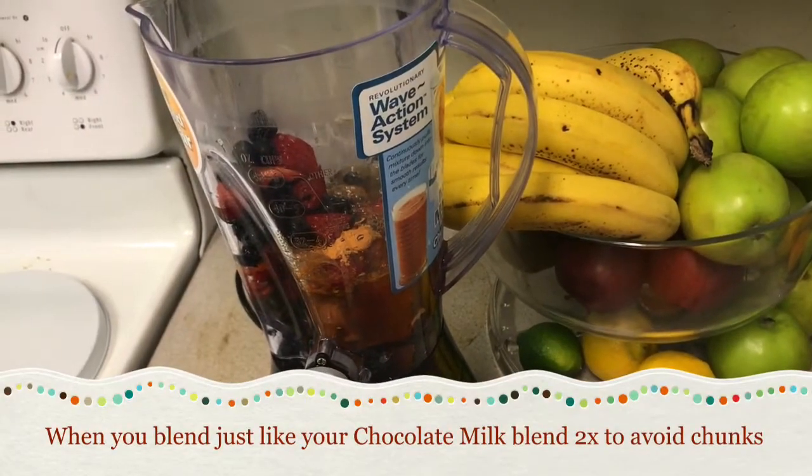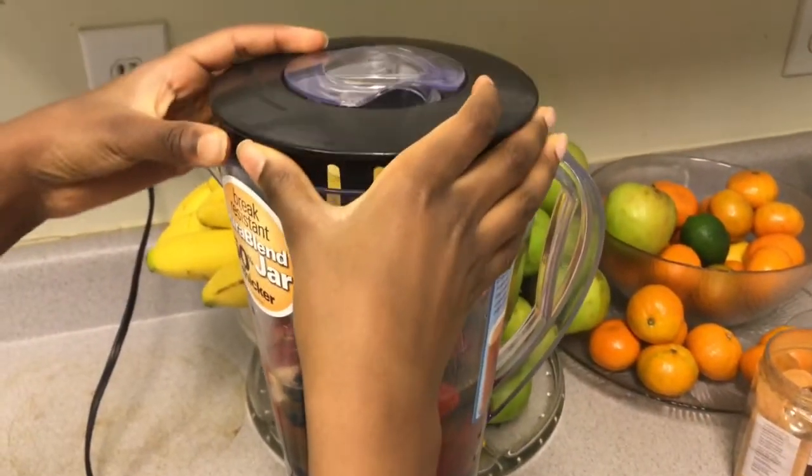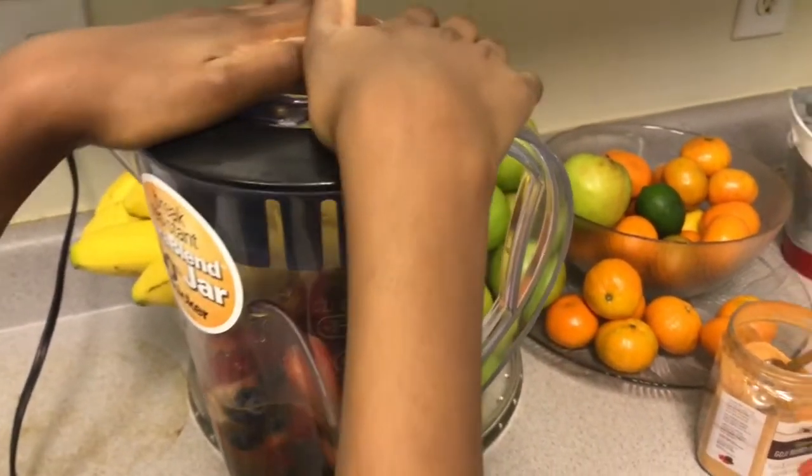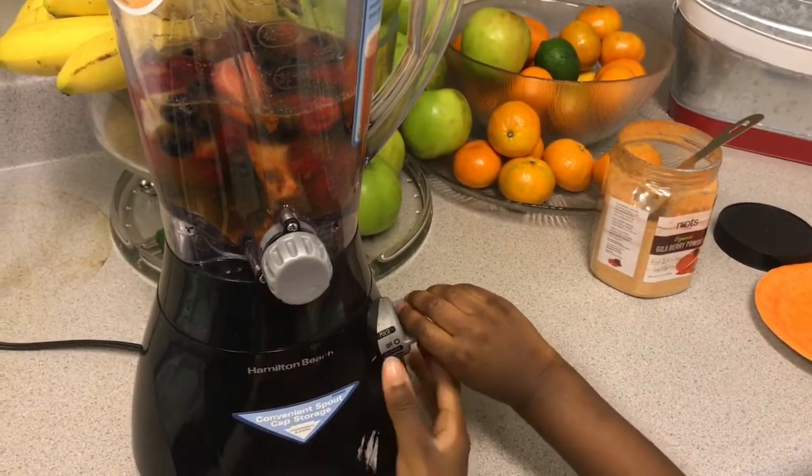Now it's time to blend. To make sure we don't have any chunks, make sure to blend it two times. We have to put the lid on the blender, and then we are going to be turning it onto smoothie.